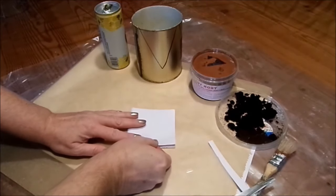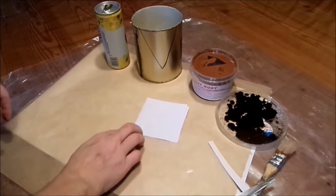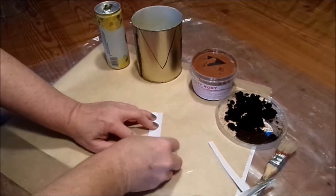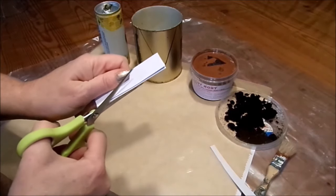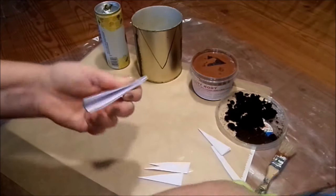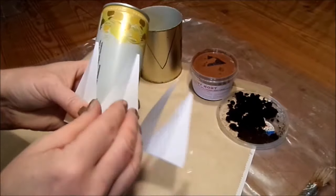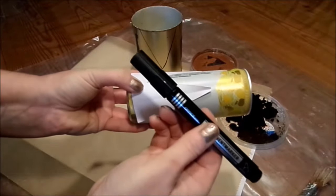For the small can, exactly the same. I just don't go as high - I want it a bit narrower. Fold forward. Fold again. If you have a really large can, you can fold once more - like those huge ones where maybe sauerkraut was in. Then cut straight across. Open up. Lay around. Trace. And cut out.